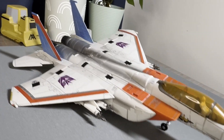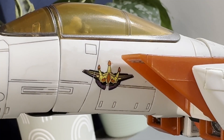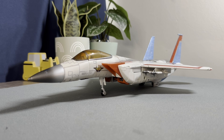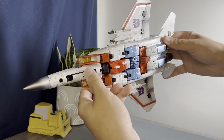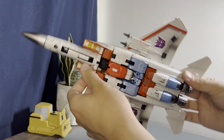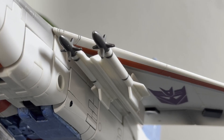The jet mode is exactly what I want from an alt mode on a Transformer. If not for the obvious Decepticon iconography, I think this would be indistinguishable from a scale model of an F-15 Eagle — it just cleans up that nicely. Even from all angles, the hands are about the only thing that looks out of place, and if you have a problem with that you're just deliberately searching for an issue.